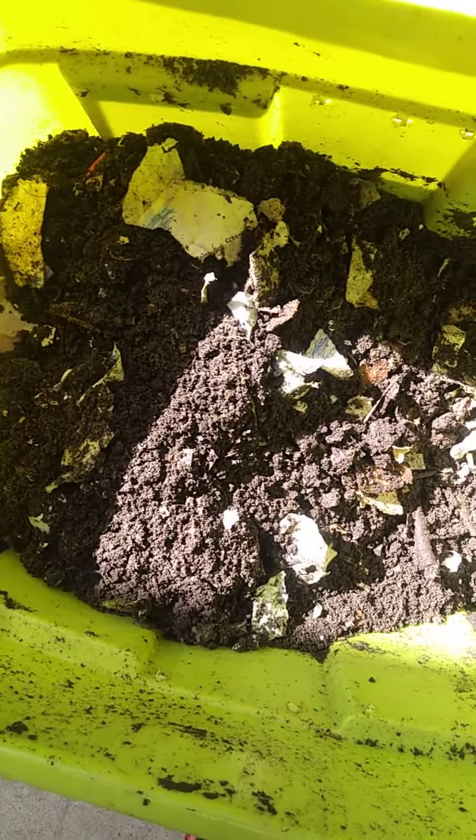A little baby girl is over here breaking up some paper for me, and we're gonna feed these worms just a little bit of what I give my worms.